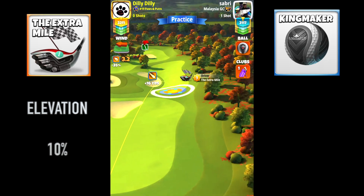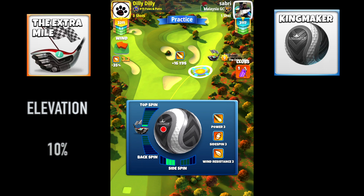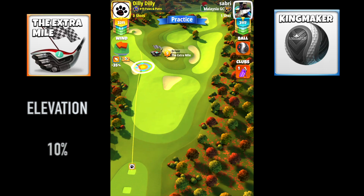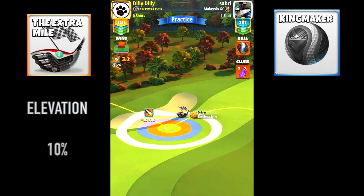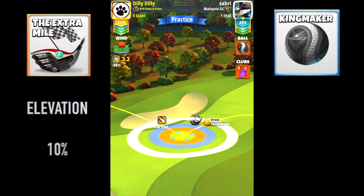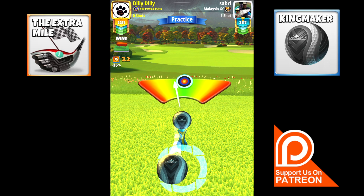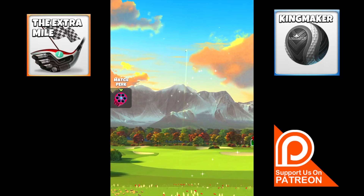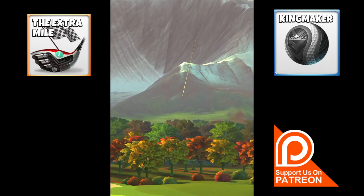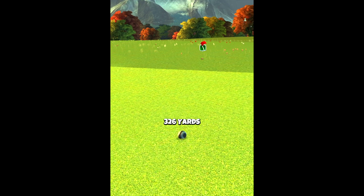For hole number three we're going to do the same approach we did last time, which gives us the best opportunity for an albatross. We're going to go to the left again, add our spin just three to the left — one, two, one top. Remember, if you want detailed notes please check out my Patreon page where I have all detailed notes, screenshots, and breakdowns. We're going to do a little bit of outer wall curl to the left. Make sure you hit a perfect shot — if you hit a great right you're going to end up in the rough. We want right around 326 and we're now set up for an albatross drop.